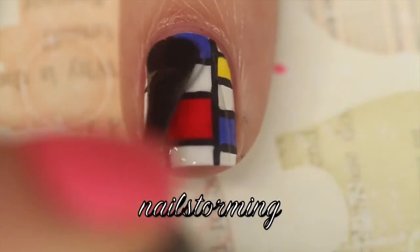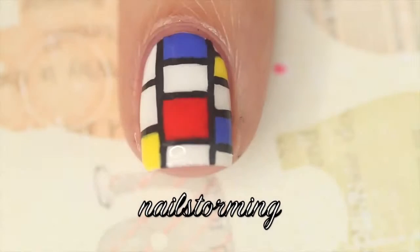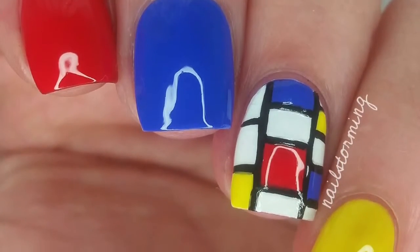Wait a few minutes for everything to dry and then add top coat. I'm using HK Girl by Glisten and Glow. If you recreate this look, please tag Nellstorming Inspired on Instagram so I can see.